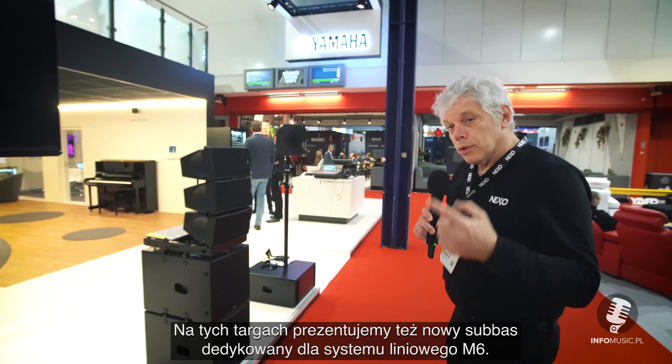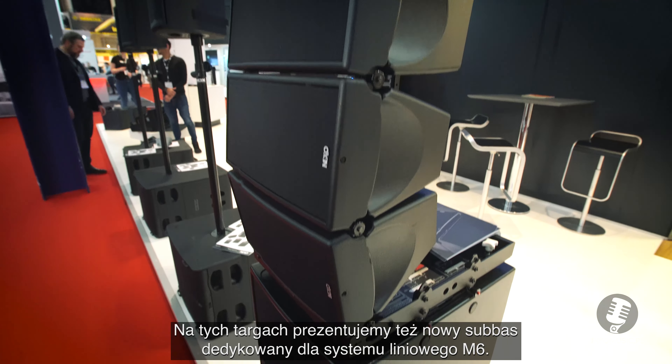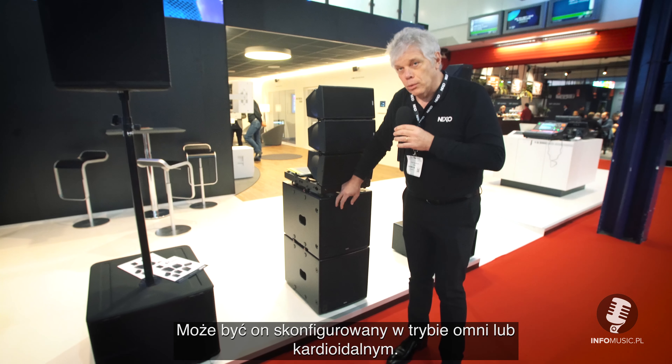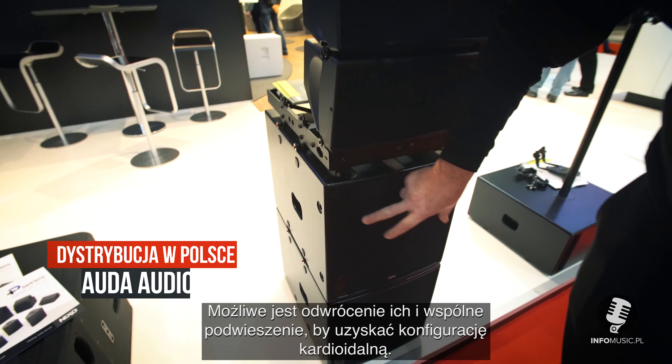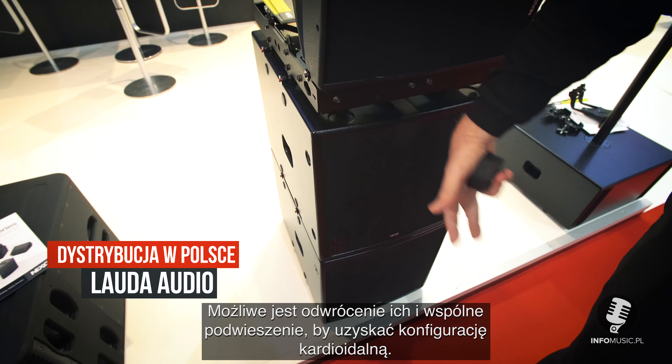In this show, we also introduce a new subwoofer line to complete the M6 line arise series. This subwoofer is able to be mounted in Omni or cardio mode. You can switch and put back the front to get a cardio mode setup.